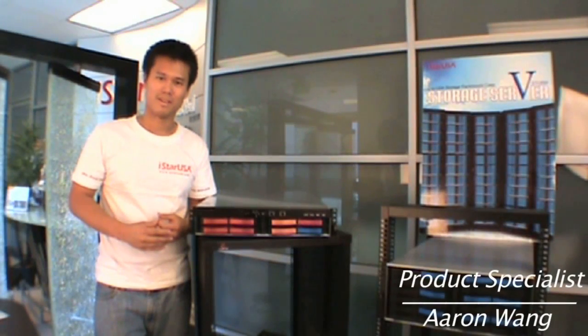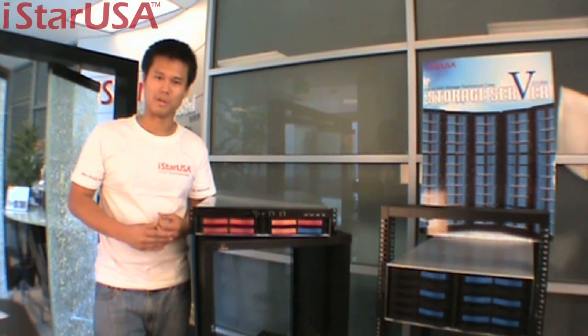Hello, this is Aaron Wayne, and thank you so much for joining. Today we'll be looking at the V-Storm series by I-Star USA.